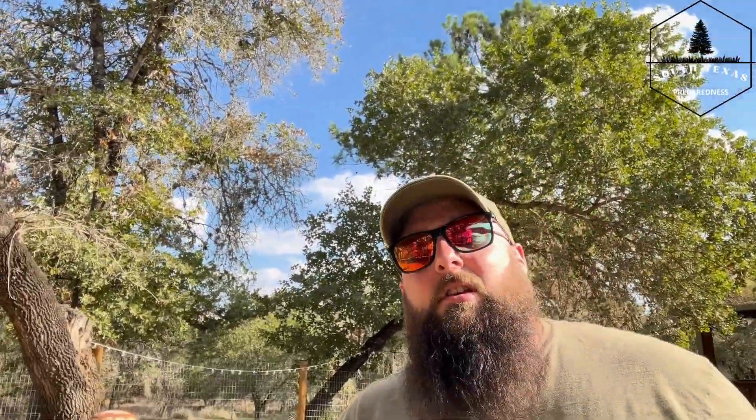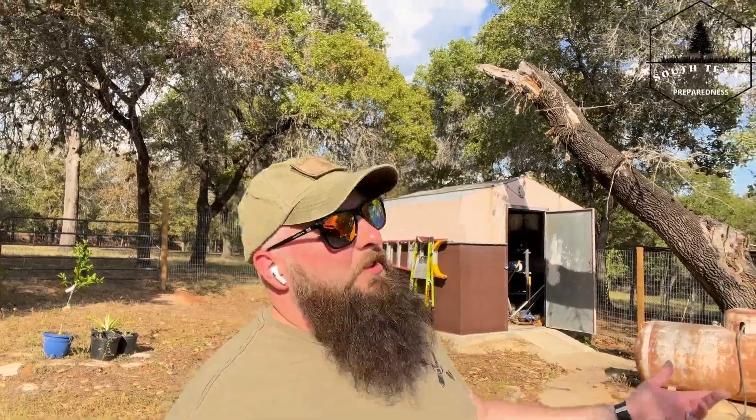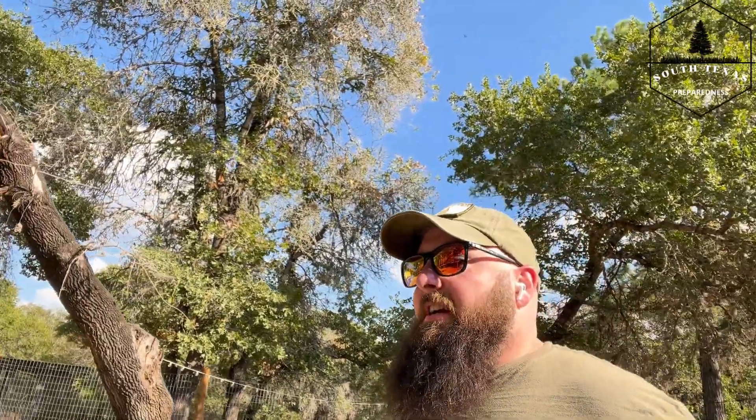Everyone in the neighborhood is going to know where you are and that you have power. We've also got hydro power — it's very difficult to implement on a small scale, and you have to have a creek, stream, river, or portion of a lake to make that work. Wind is something I was looking into in this area because we do get a decent amount, but on days where there's basically no breeze at all, you're not making any power. So that's kind of what brought me to solar.